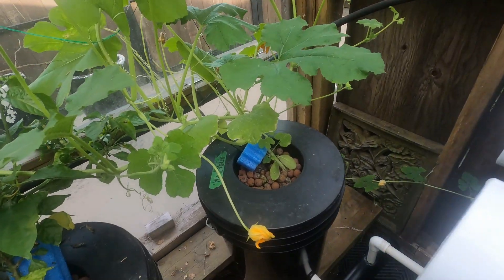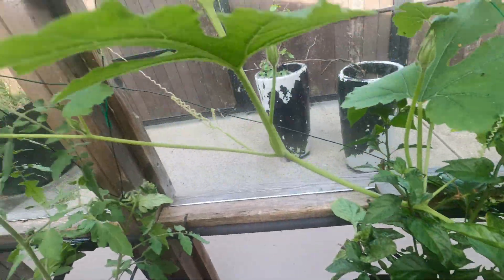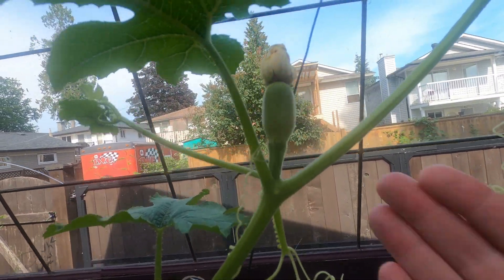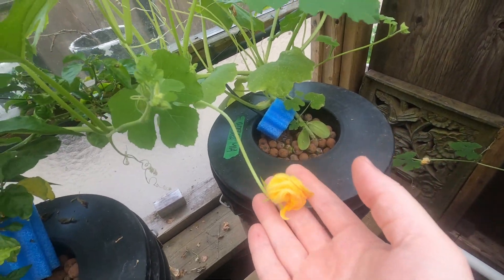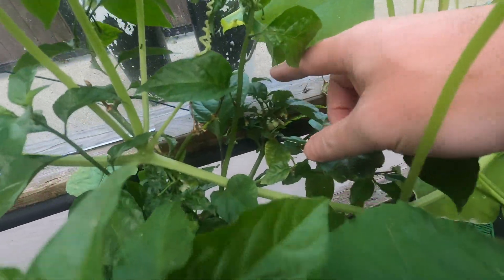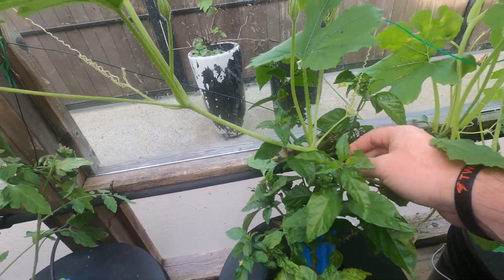The butternut squash in the hydroponics is going crazy — it did a big loop and then it's coming out here, all the way up, putting that squash in there and then all the way up, just looking for something to hold on to. I've got to bring it back down. It was a really brilliant big flower — I think it was this one this morning, so there's a few more coming. Some peppers back here, this one's been trying to strangle it, so I'm just watching that.